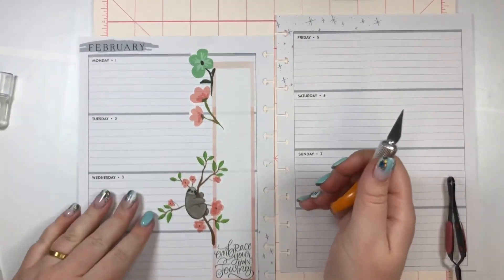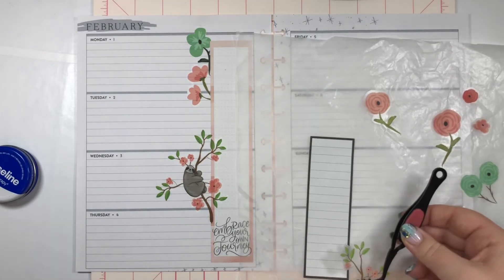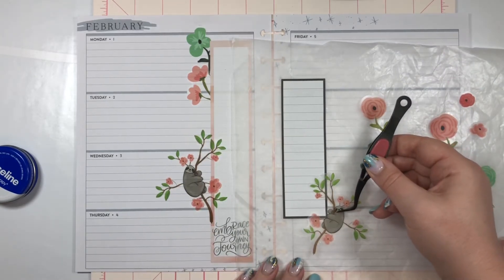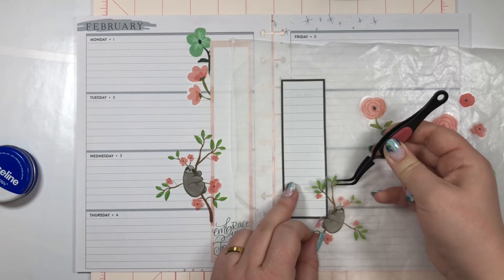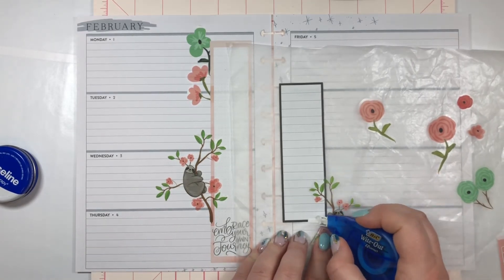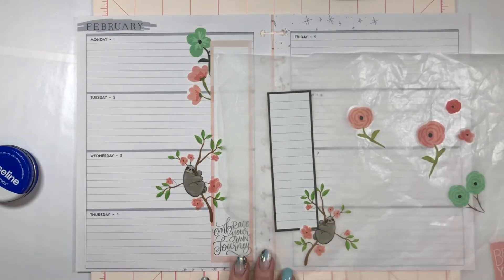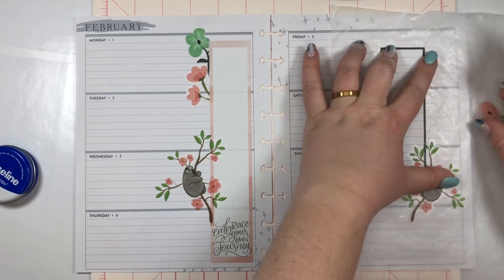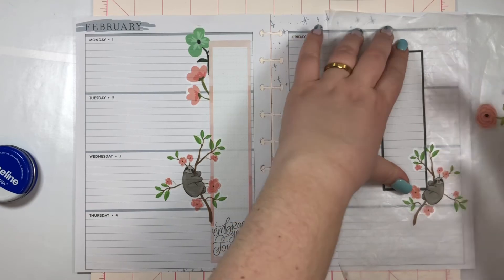I'm gonna pull up this one and do the same, and I'm just gonna give this a trim so it looks like it's kind of coming out from behind the box. I want to have the little — I'll pull this up higher. Just have to wipe out a little portion there. Wax paper is coming in and being super helpful for figuring out what I'm doing.